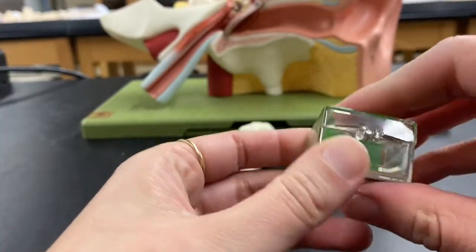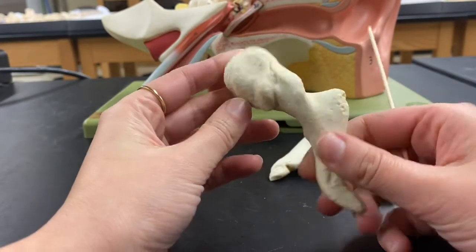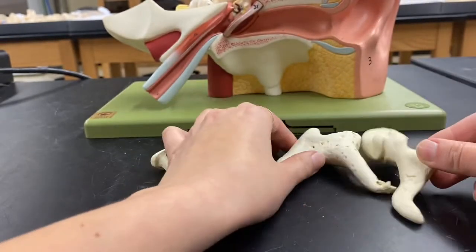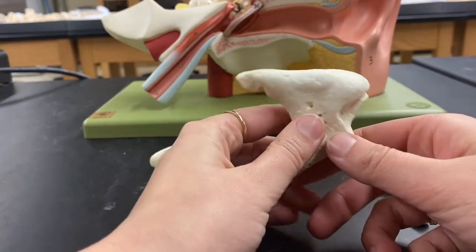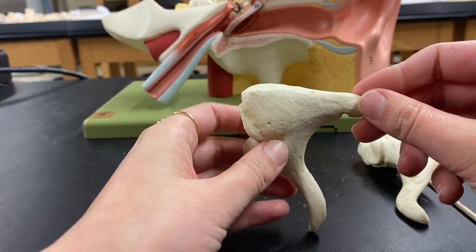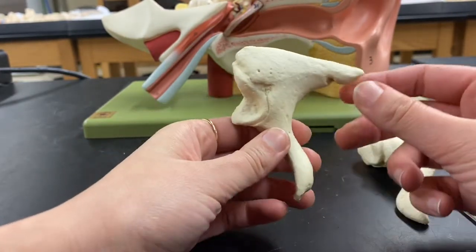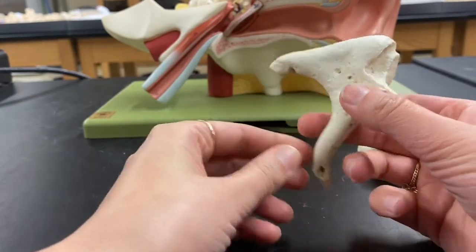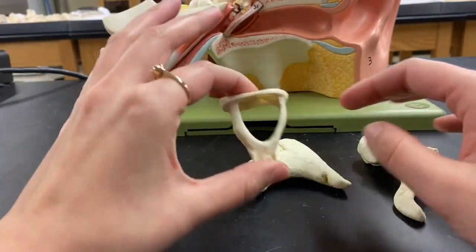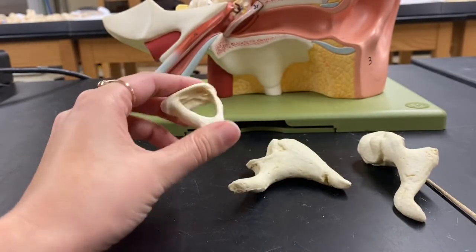They are the smallest bones located in the body. They compare the malleus to a mallet because it kind of looks like a hammer shape — this is the one that's most lateral. They compare the incus to an anvil, which is what a blacksmith uses; they also see it as a tooth with two roots. And then lastly, they compare the stapes to the stirrup of a saddle, which is basically what it looks like.